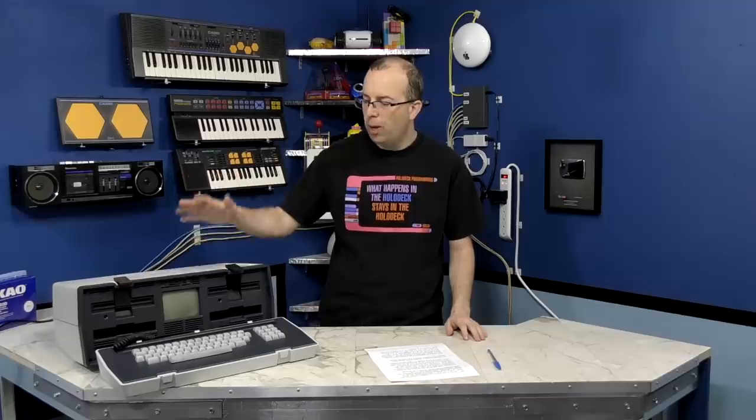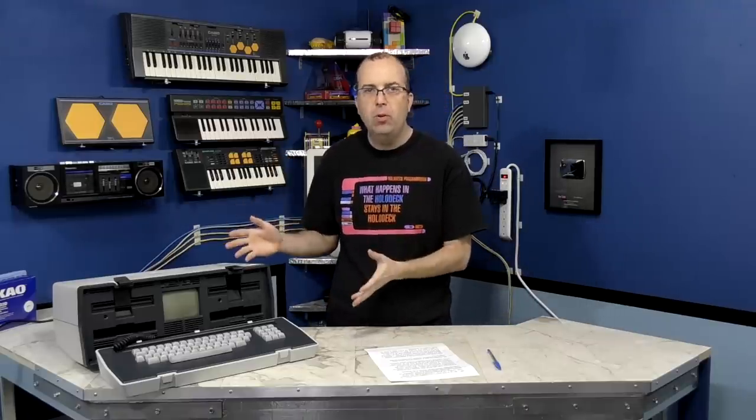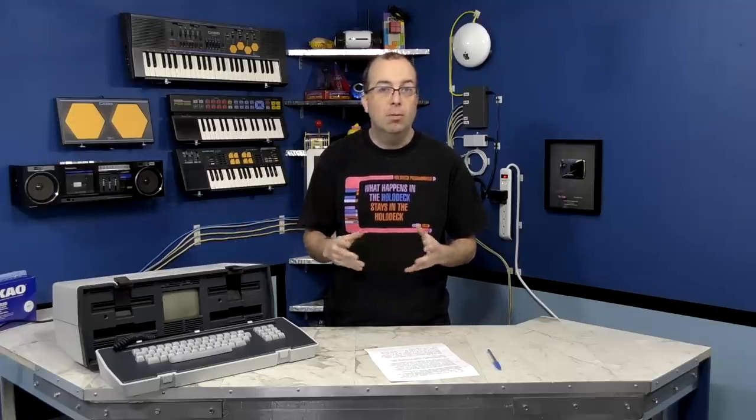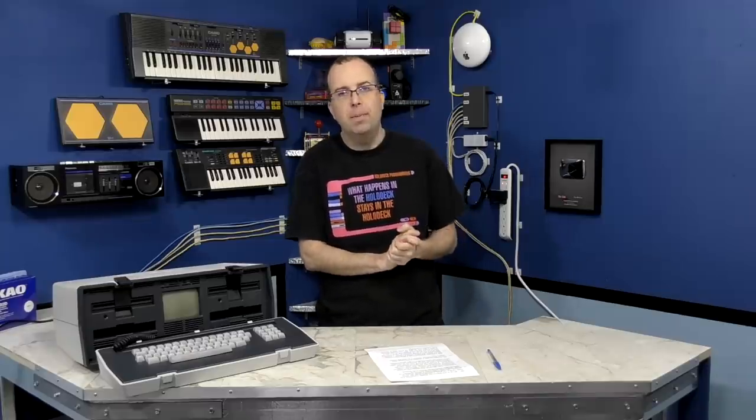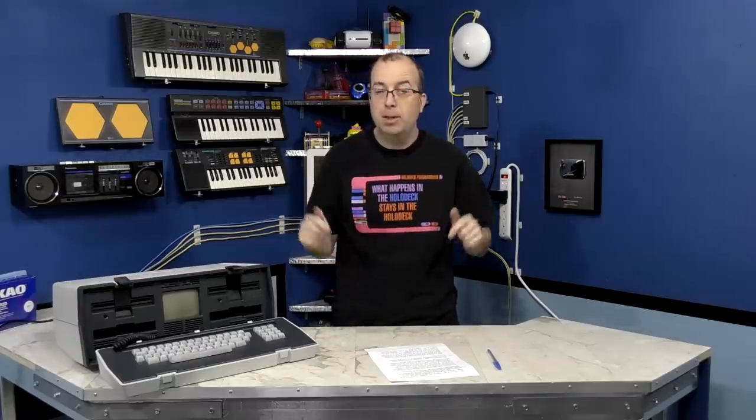What was supposed to be a single video ended up turning into a two-parter, and now it's going to turn into a three-parter because this is taking longer than anticipated. I really wanted to spend some time showing you what you can do with an Osborne and talking a little bit about CP/M and the history of these machines. So I've decided to split that off into a third episode — and no, it's not some episode far into the future. I'm actually working on it right now, so just stick around a few days for that. Thanks for watching.